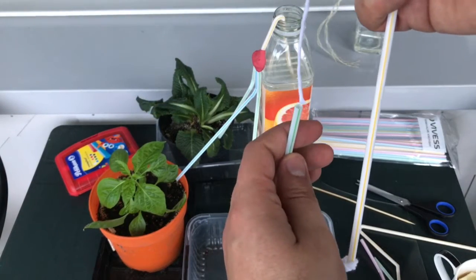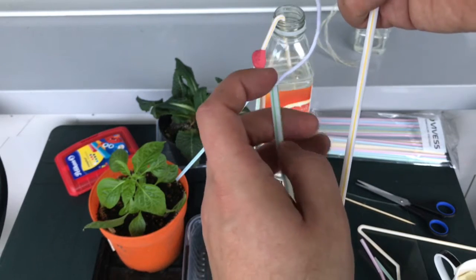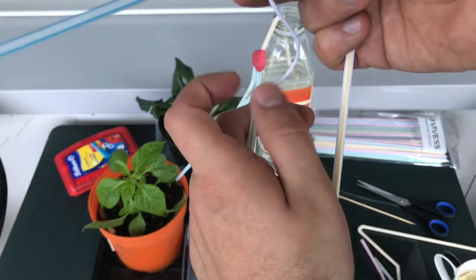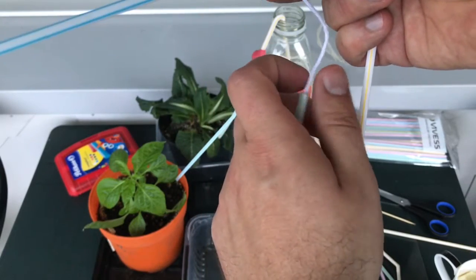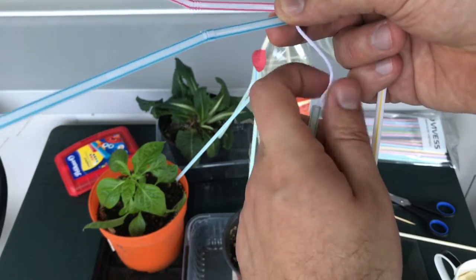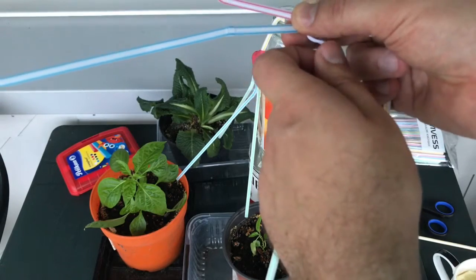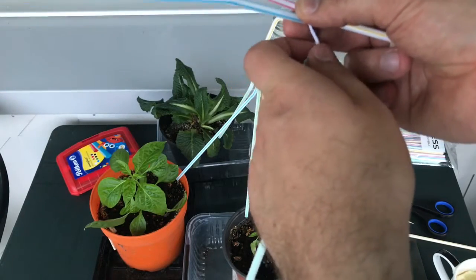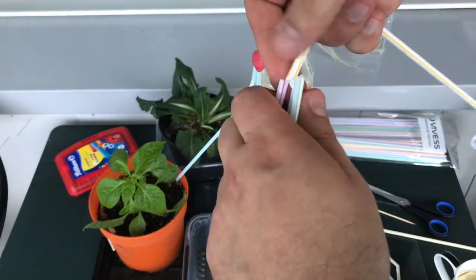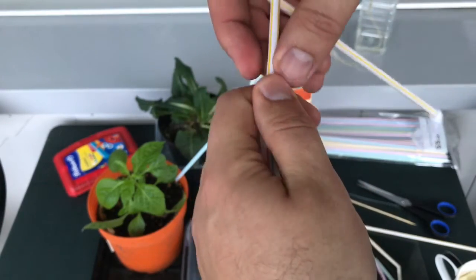This system works significantly better than anything else I've tried so far. I'm sharing this with you and hopefully it will also work for you. My plants are very small and have very small containers, so they don't need that much water. There you go — I've completed this operation and now you can see my water distributor.